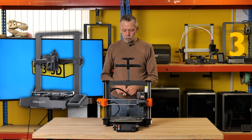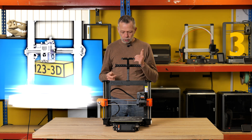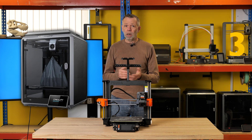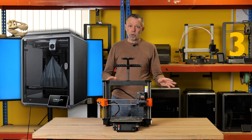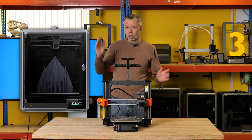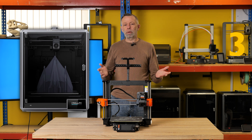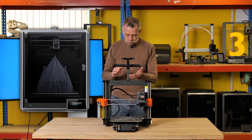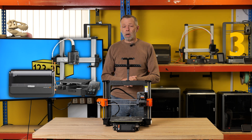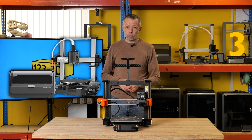To recap: the Ender 3 V3 KE is our budget low-end starter recommendation. Next, the Creality K1C — a fully enclosed, budget entry-grade printer that is very beginner-friendly, sets up itself out of the box, no messing around, year-away printing. After that, the K1 Max — the larger build volume, bigger brother to the K1C, at a medium price point. Then the Anycubic Cobra 3 Combo — price-wise very similar to the K1C but a little more expensive than the Ender 3 V3 KE.